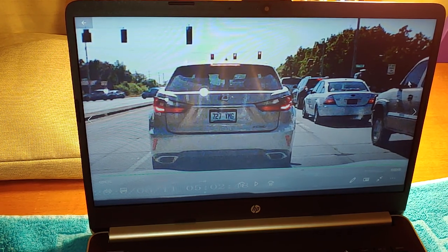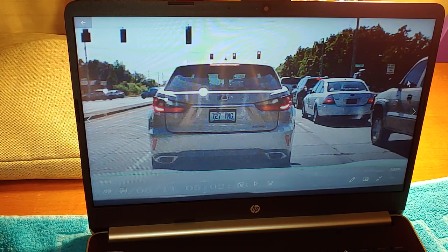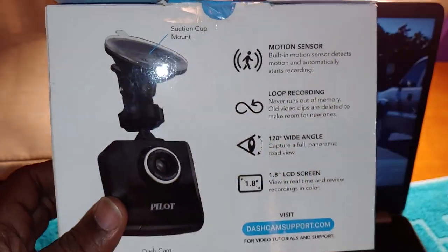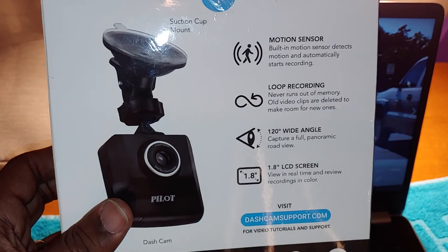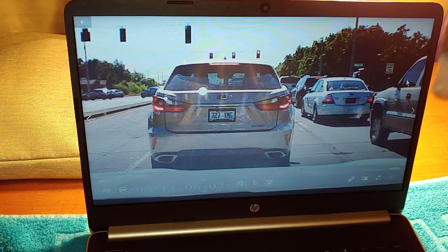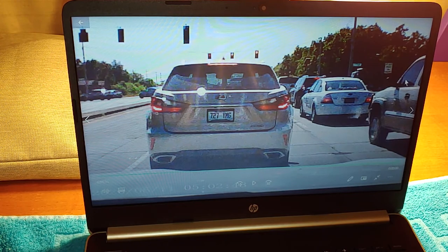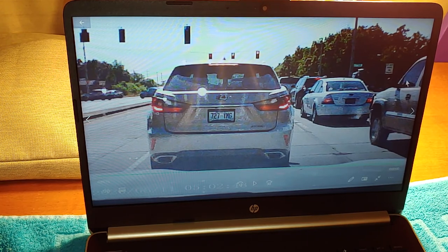Well guys, this is Make It Work with Yash and we were doing the review on the Pallet 720 HD dash cam. If you go back and look at my unboxing video you'll see what I'm talking about. Please like, share, and subscribe — the button is right here. We still have a contest going on: when I reach 200 subscribers I'll be doing a big giveaway.